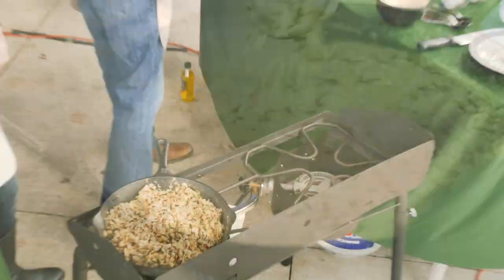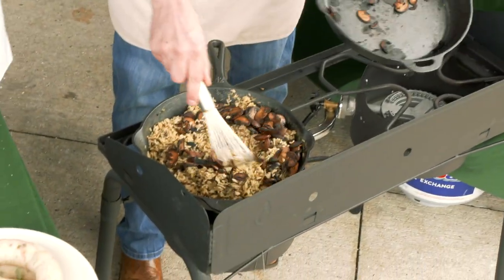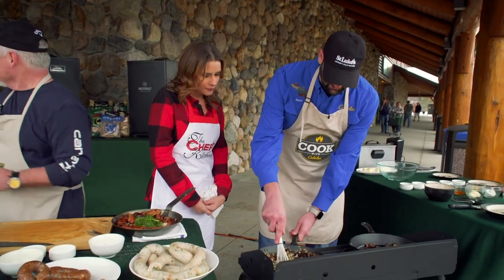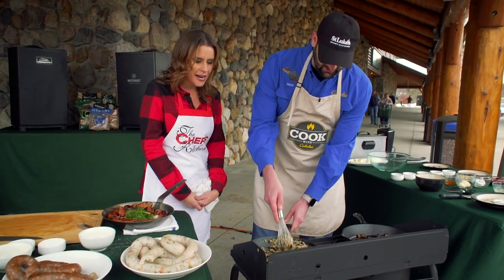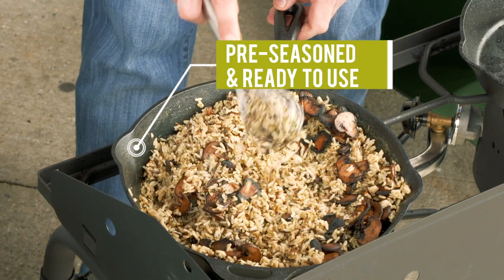We put a little bit of butter in the pan with some mushrooms and then cooked some wild rice — we'll go ahead and combine these two. That's a great cast iron skillet. That's our Cabela's 12-inch cast iron skillet. Cast iron is essential for cooking outside — you can put it right on a campfire.